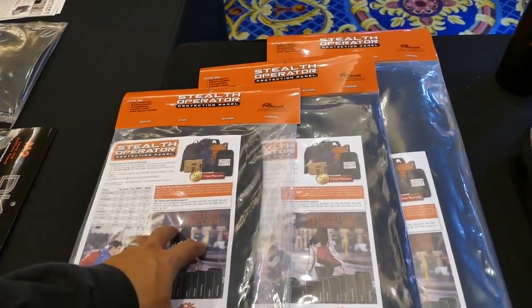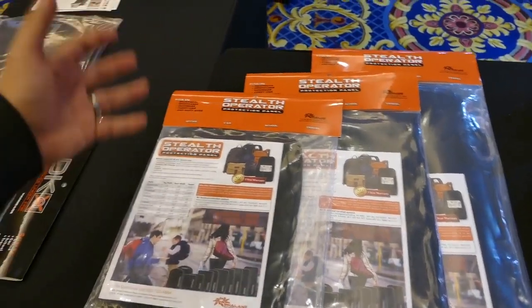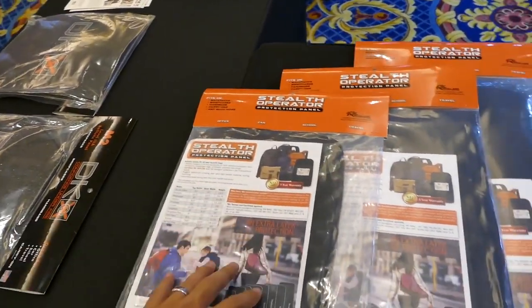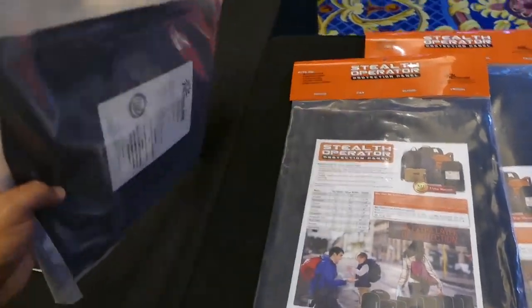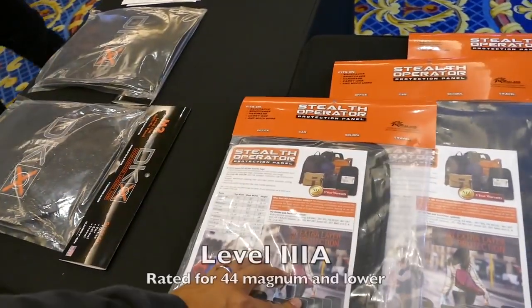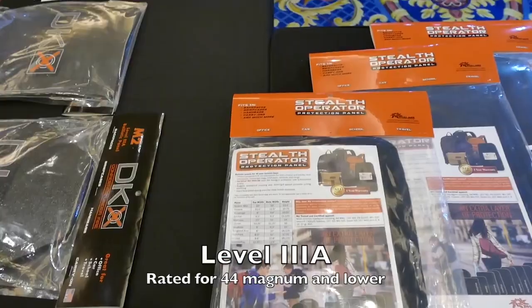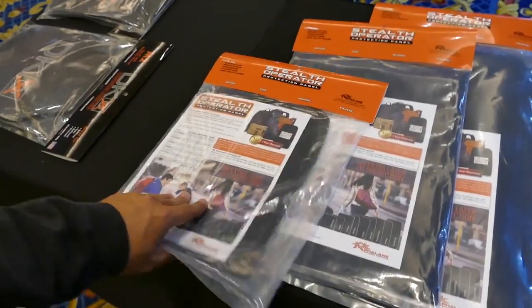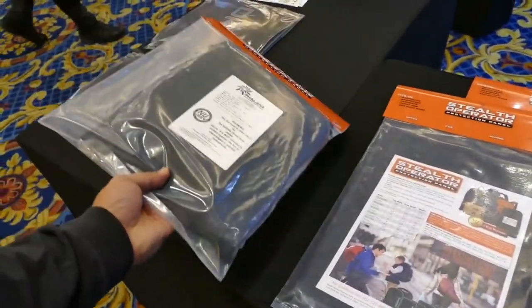You may have to use your backpack. And for schools, obviously, they've got pictures here of backpacks for kids. They have little tiny inserts for the small ones that don't have full size backpacks. These are level 3A — 44 magnum and lower — so you're going to get pretty good protection. Your little kids will use this one in their bags.